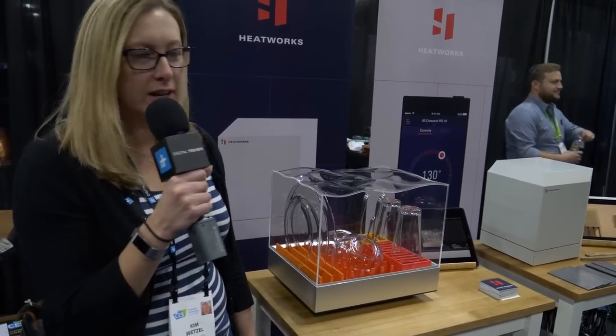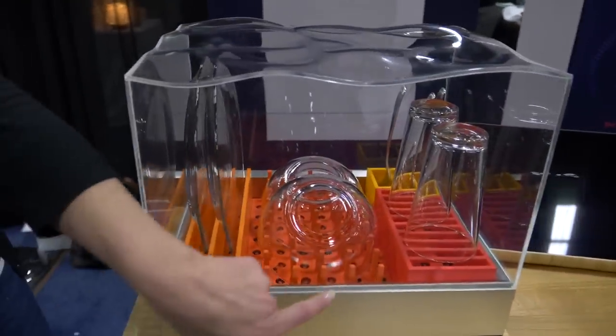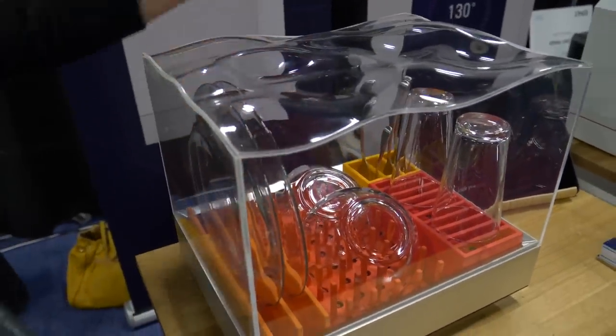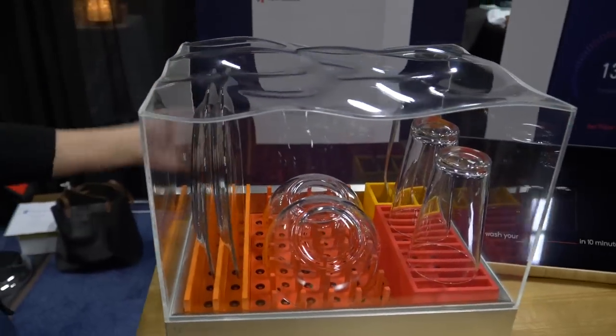We're at CES Unveiled and we just found this really cool product from HeatWorks. It's called the Tetra and it's a countertop dishwasher. You just put a half a gallon of water inside here and the little jets shoot up and wash and sanitize all of the dishes in this little device.